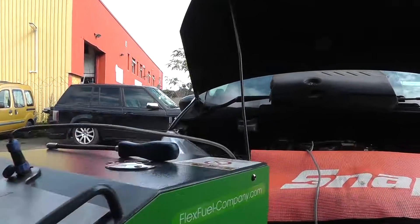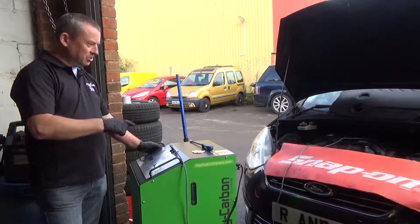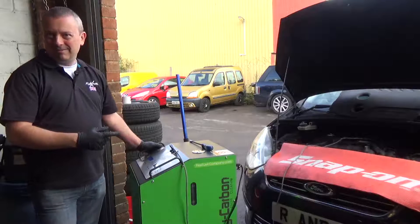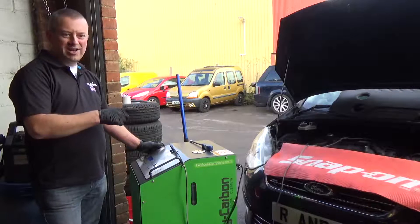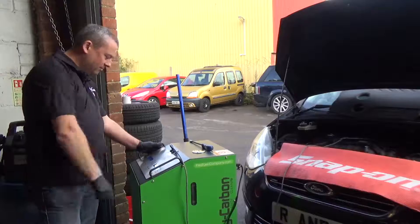We've got different time cycles on this one: half an hour, an hour, an hour and a half, and two hours. This vehicle has just been in for an injector swap out, so it's been running a bit rough for a while. We're going to give it an hour clean with the EGR attached as well, to give the EGR a good clean out. And it should be good to go.